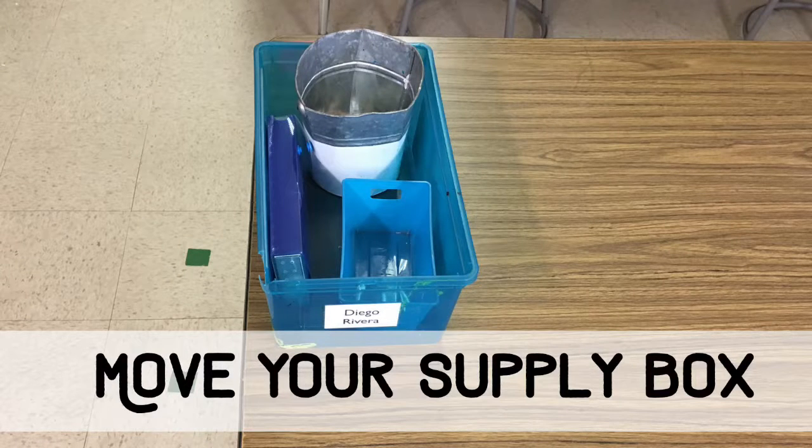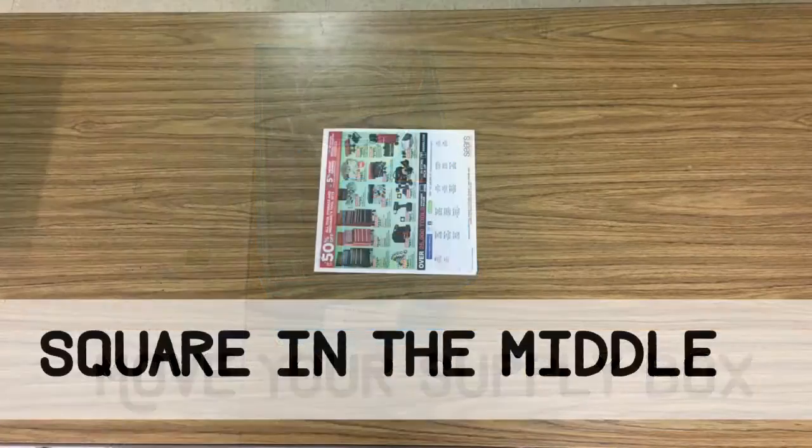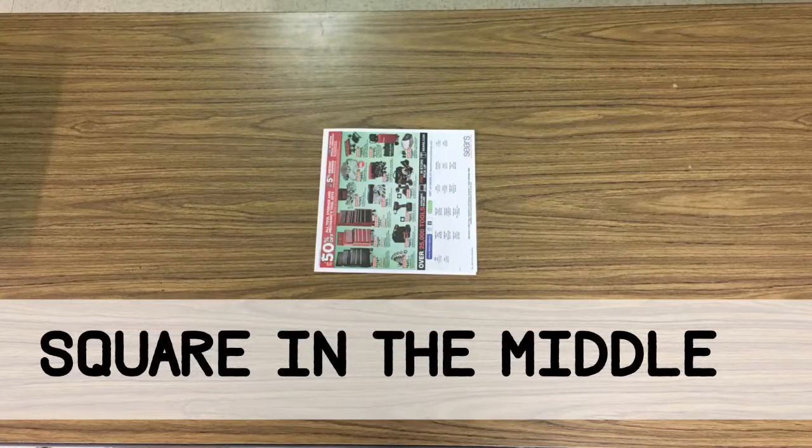In order to set up your table for ink, you will move your supply box to the end of the table. You will put a square piece of newspaper in the middle of the table. This is where the ink will go.